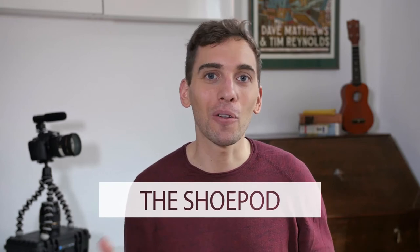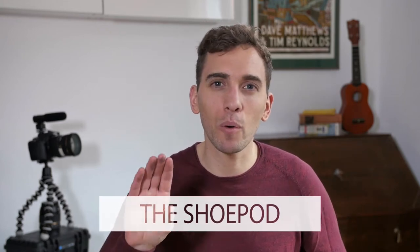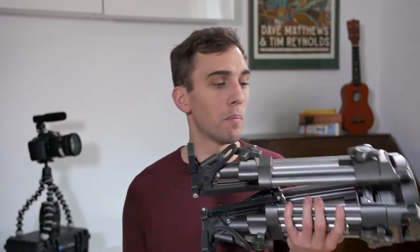So the first thing I have for you I call the Shoe Pod. Now this is what I use for when I want to get a shot from a really low angle, a really low point of view. Of course I could either go for one of those sandbags or steady bags or a baby tripod. But first of all these things cost a lot of money and they're a pain to carry around. This thing is like four kilos already.